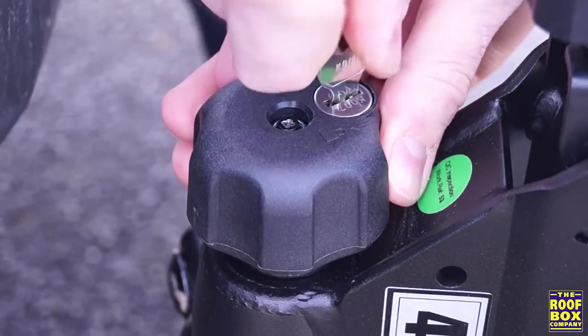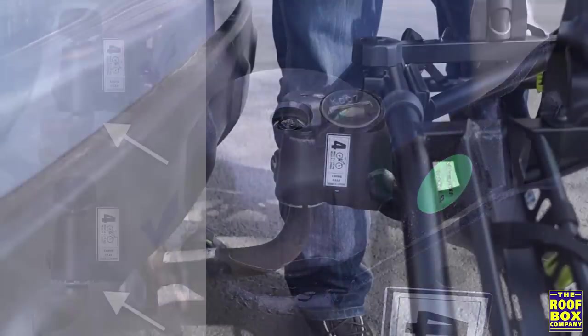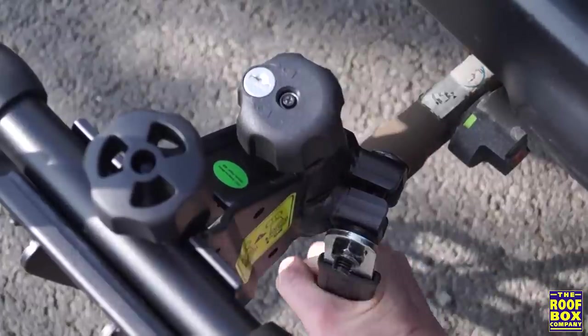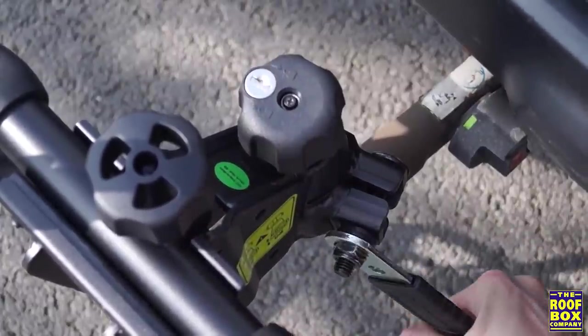Once locked with the keys provided, the locking knob will spin freely in the locked position. Depending on your toe ball size and shape, the conical clamp might not sit fully inside the housing, but as long as there's equal distance all the way around, the carrier is securely fitted. Using the spanner provided, tighten the collar nut and make sure there's no side to side movement.